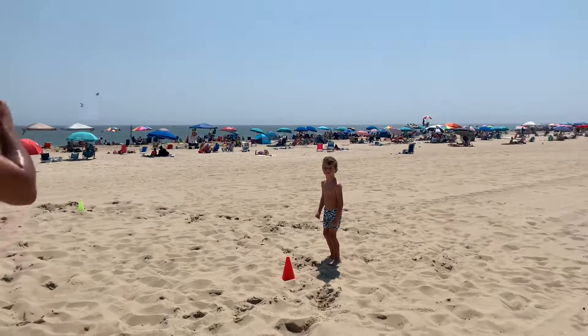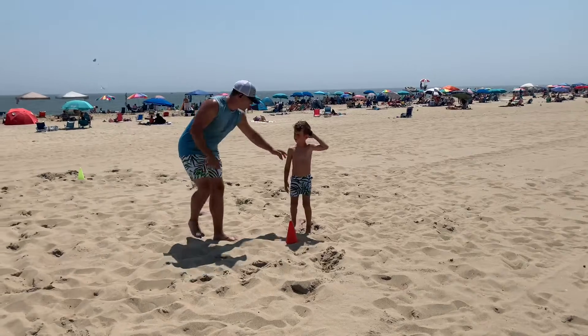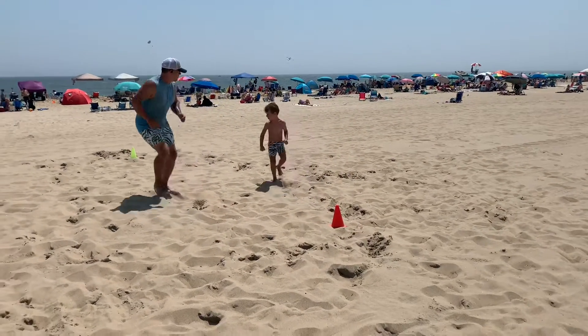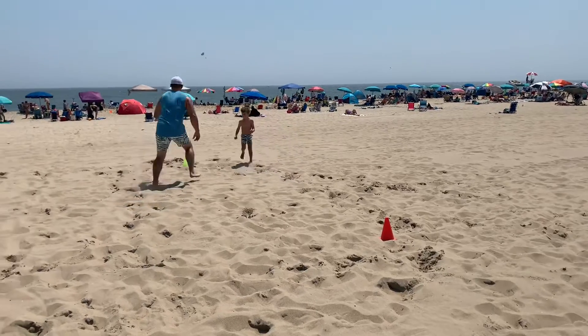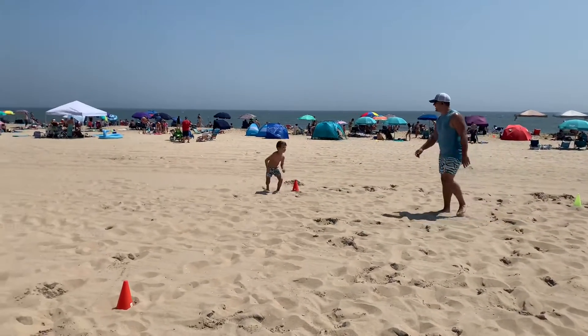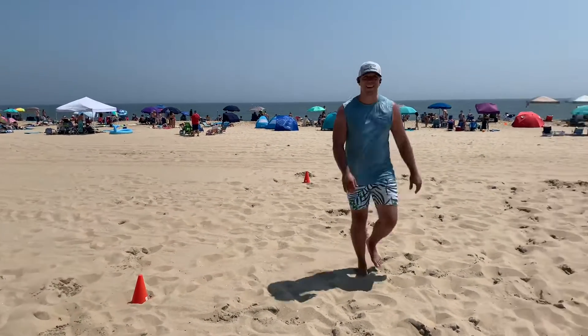My man Aiden's up first. Let's see it, Aiden. Go ahead — backpedal first. Backpedal, shuffle, sprint. That's my little man Aiden doing it.